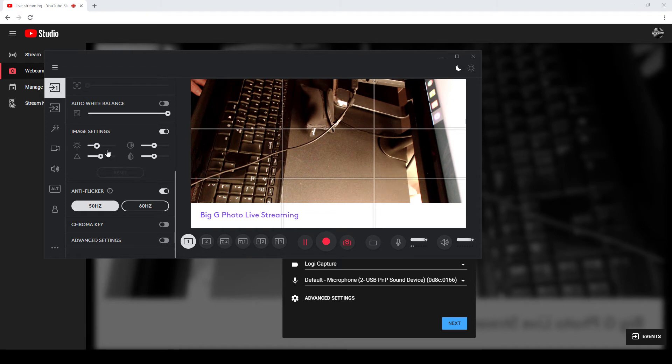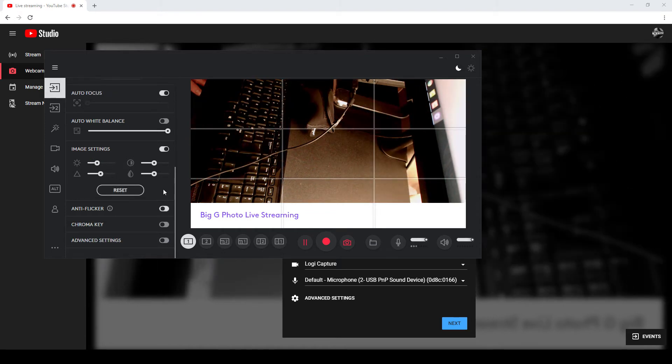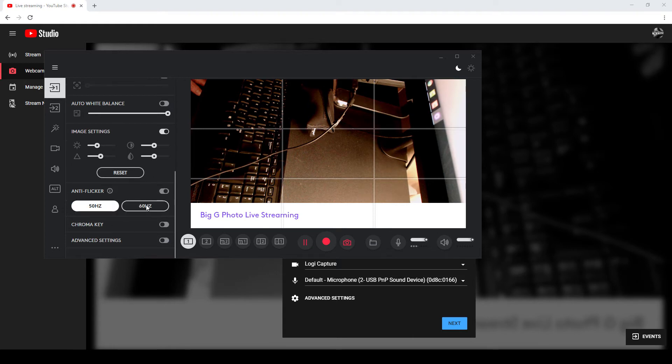I'm more likely to lower things than anything. We can have anti-flicker turned on or off. I don't have the lights on at the moment, so it's not going to make any difference. I'm in the UK, so 25 hertz would be the frequency of the lights, meaning 50 hertz would be the one to pick. In other countries like America, 60 hertz would be the frequency to pick.